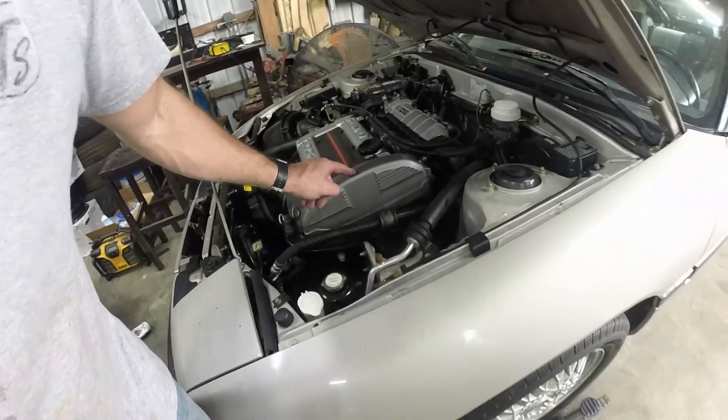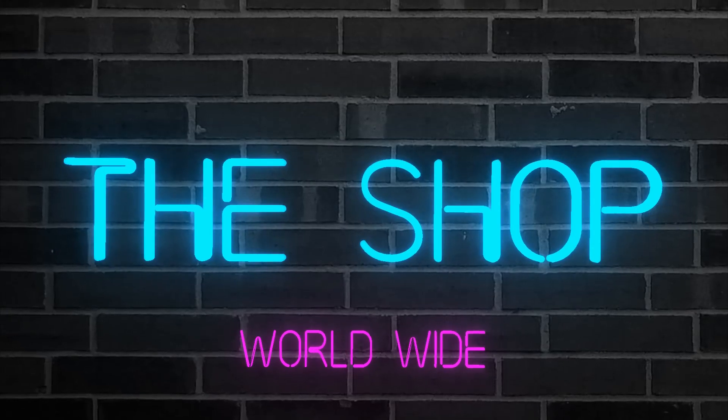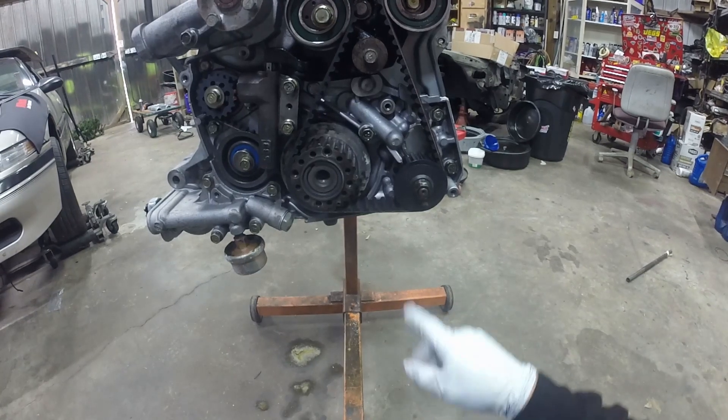Hey guys, welcome to the shop. Today I want to go over a couple things with the Ford G63. I had to look up for a long time what the timing was — the timing marks and where they all went — and found it out. So I made a video about it, including the ignition sequence to the coils to the plugs. Stand by.